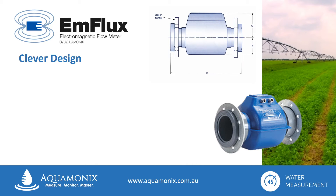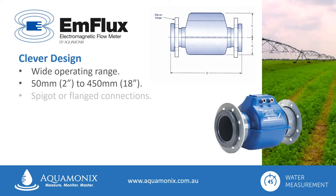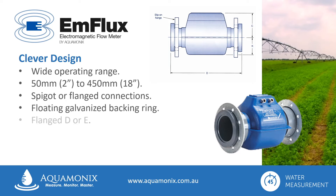Able to operate in a wide flow range, and available in diameters from 50mm through to 450mm, the Ag2000 can be supplied ready for spigot or flange connections. Featuring a floating, galvanised backing ring for ease of installation, standard flanging options are Table D or E, with other versions available on request.